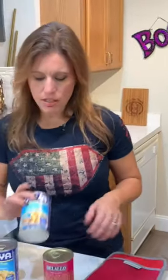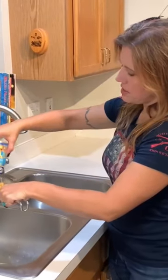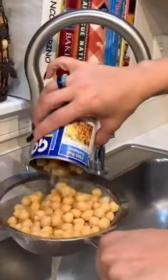Now it's time to add two different things. We are going to add chickpeas, or garbanzo beans — same thing. And we are going to add lentils. Just pour the beans into your strainer. This is, of course, the same bean that you use to make hummus with.